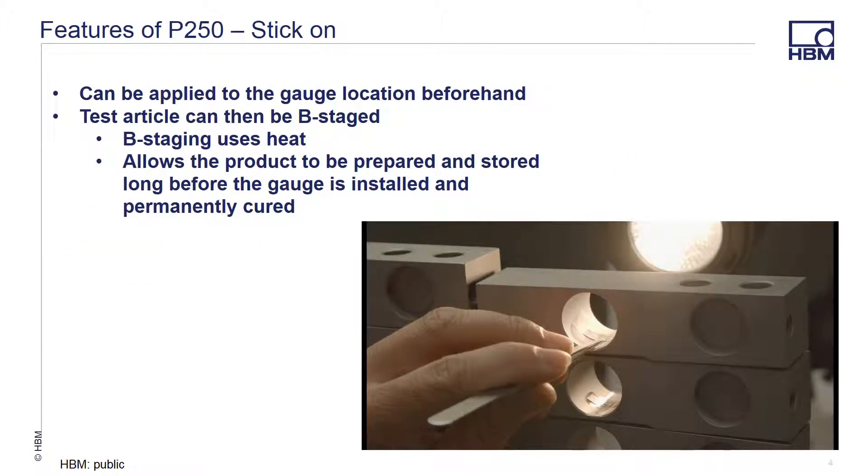The P250 adhesive can be used in a stick-on mode. The location where the gauge is to be laid can be prepared in advance with the adhesive, and the gauge can be applied at a later date. This allows the test article to be B-staged. B-staging allows you to prepare multiple sensors at a time, assembly line style, and not force you to build up each sensor front to back.